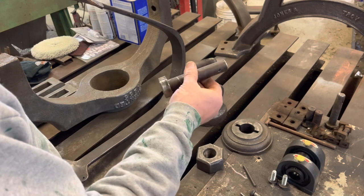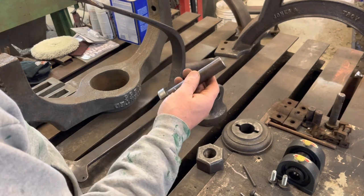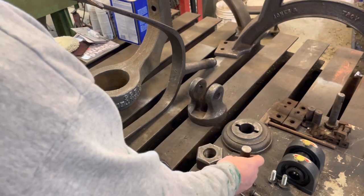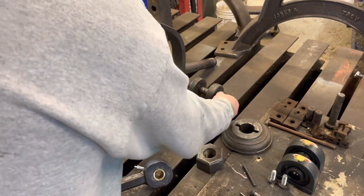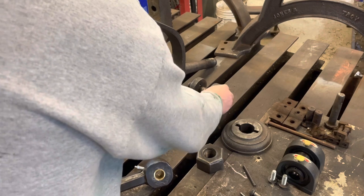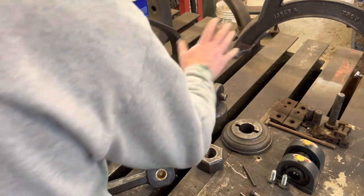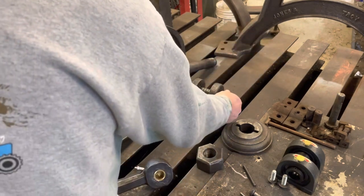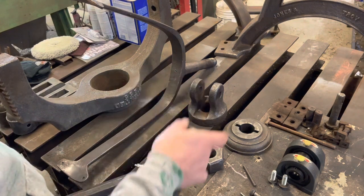I made it out of a draw pin for a tractor, so it's case-hardened, it's good steel. And it's loose still, of course, but it's not something that has to have precision, right? It's okay. I just didn't want it to be too loose.